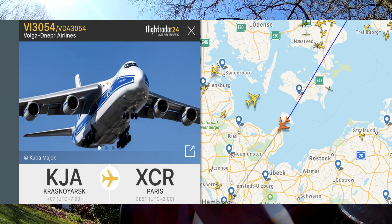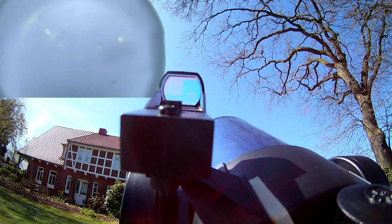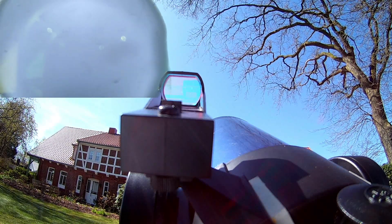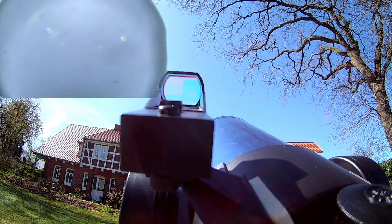This is the app I recommend for plane spotting: it's Flight Radar 24, a free app, and it's pretty spot-on for what's going on in the sky. I was just waiting for this plane to come by.